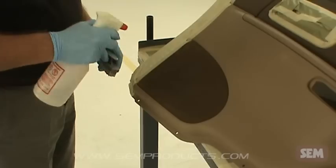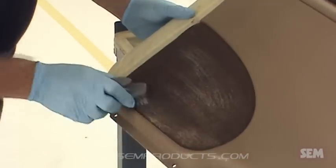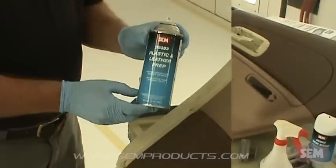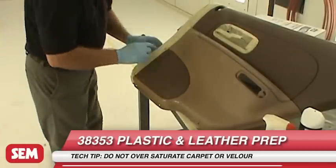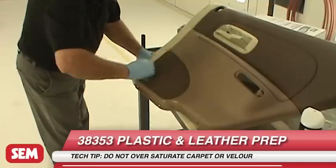Clean carpet and velour with a quality upholstery or carpet shampoo and allow to dry. Then apply 38353 Plastic and Leather Prep and scrub lightly with a nylon bristle brush to remove oil, grease and contaminants. Allow surface to dry and vacuum.